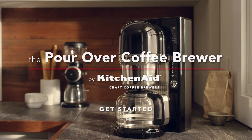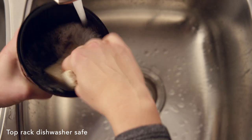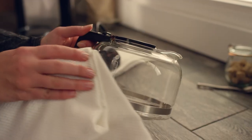Get brewing with your KitchenAid pour-over coffee brewer. For first use, wash the brew basket and carafe in hot, soapy water and dry thoroughly.